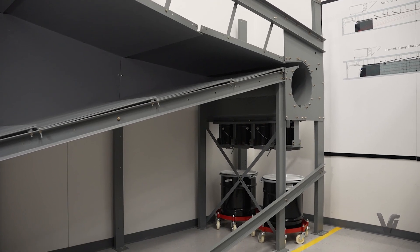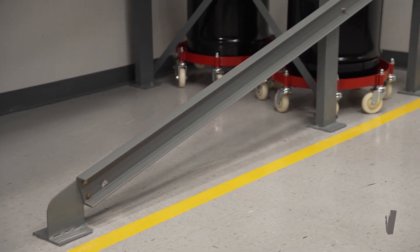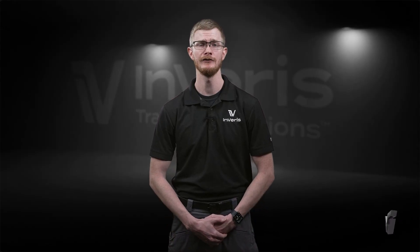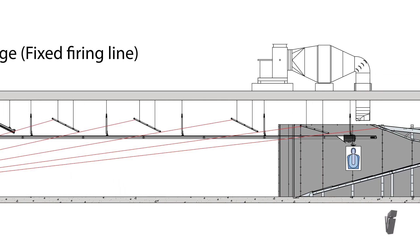The LE 5000 trap is a self-supported trap, meaning that it doesn't need any hanging structures from the overhead. All you need is a concrete floor to be able to put this on, so it's useful for both indoor and outdoor ranges.